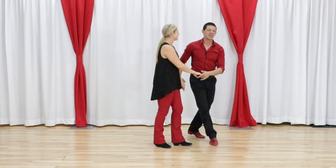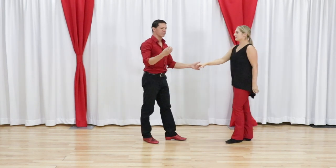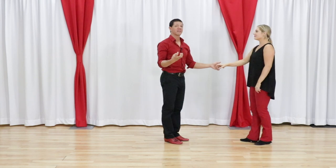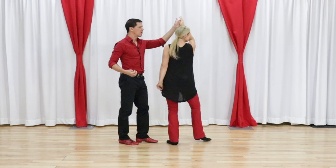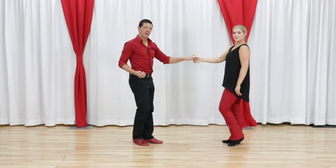So this is actually super simple. It combines a bunch of reasonably intermediate, not super high-level stuff. But when you combine it together you get something really cool. So first thing is, it's just a simple sugar tuck where we would anchor at the end.